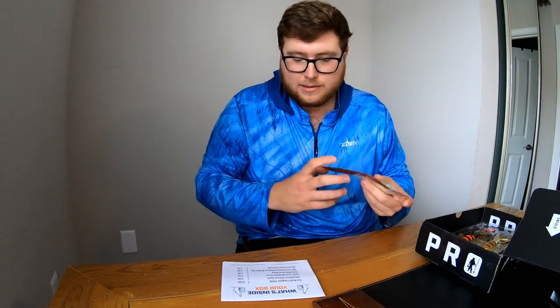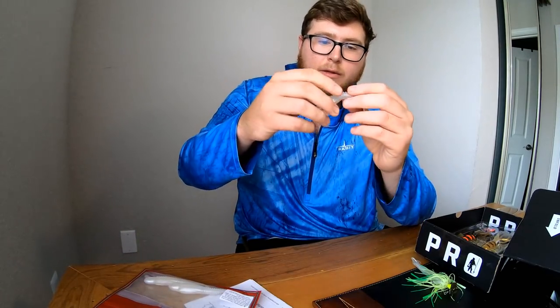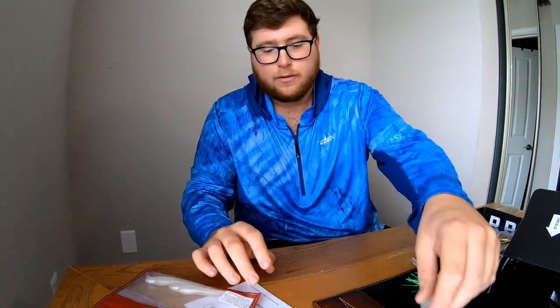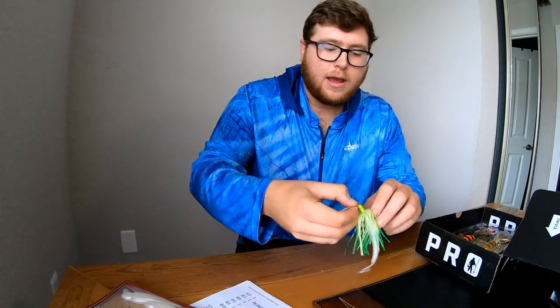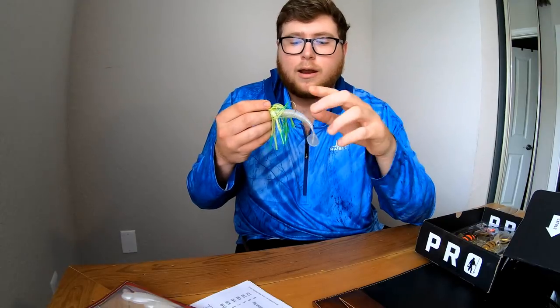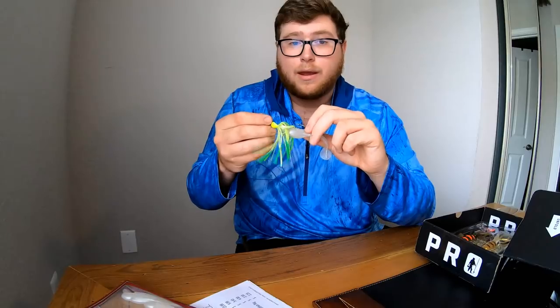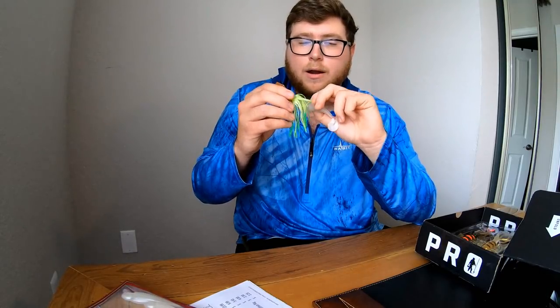The second thing is the Excite Baits Shad Nasty — they're $4. I rigged one up the way I like: I took a Z-Man Chatterbait in chartreuse and put the Shad Nasty on as a trailer. They're little white baits with grooves for vibration — as they move through the water they flutter side to side like a shad. These would actually be good for both saltwater and freshwater. I'm going to show you guys a video of a big snook I caught on this exact bait — it was epic because I'd never caught anything on one of these before.